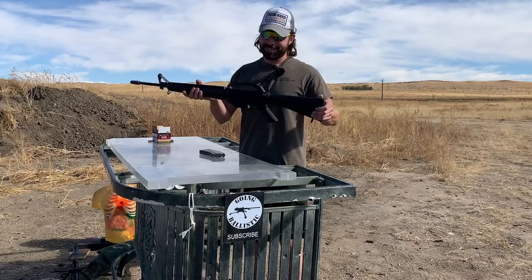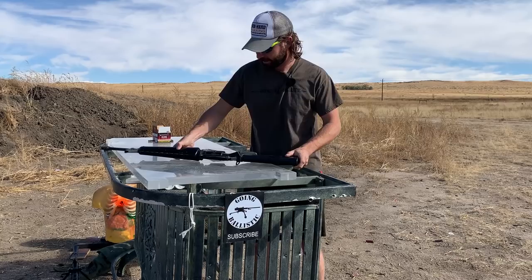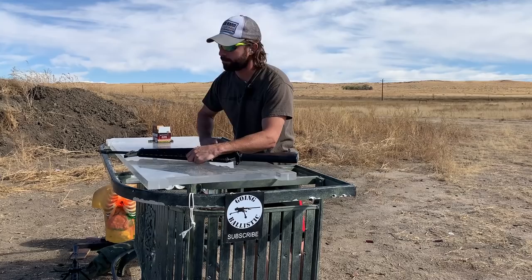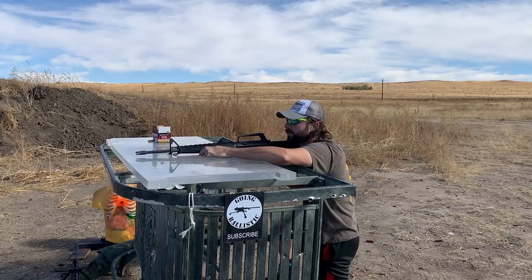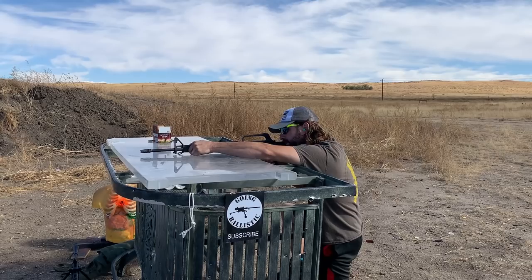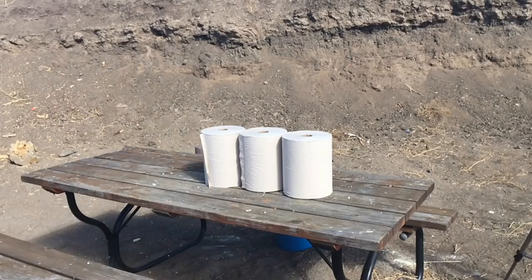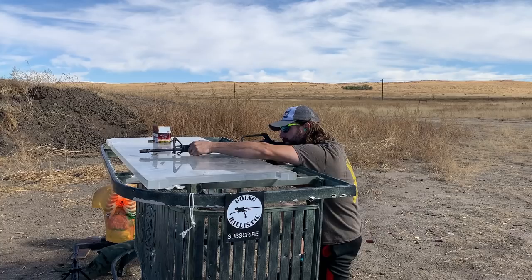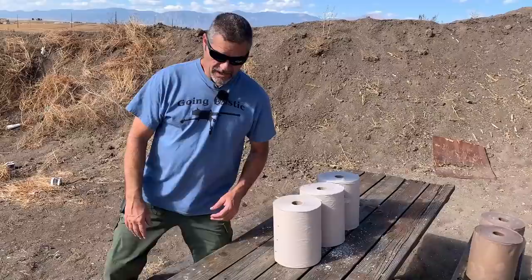All right, we're back on the range. We've got the trusty M16 — this thing's semi-famous now since it was in the presence of Edwin Sarkissian. We're shooting ball, green tip, and EPR into the dry paper towel rolls. Let's see what kind of damage we can do. Justin's going to do a top to bottom.